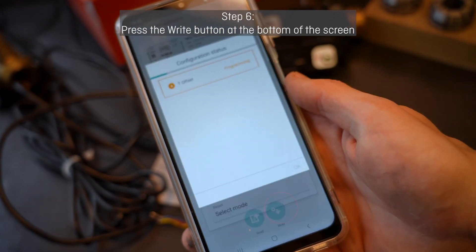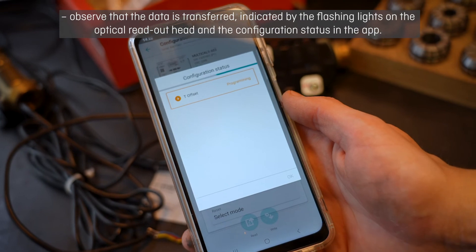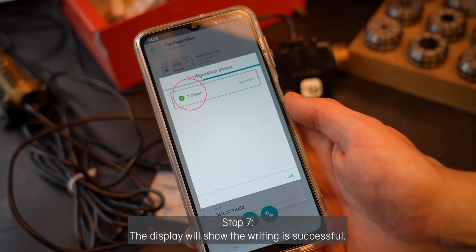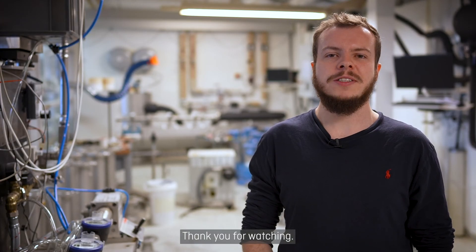Step 6: Press the right button at the bottom of the screen. Observe that the data is transferred, indicated by the flashing lights on the optical readout head and the confirmation stages in the app. Step 7: The display will show that the writing is successful. Thank you for watching.